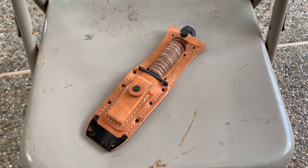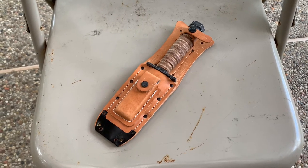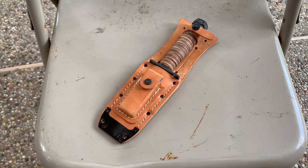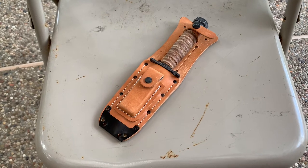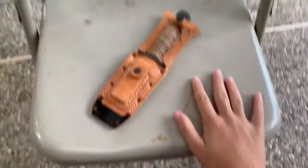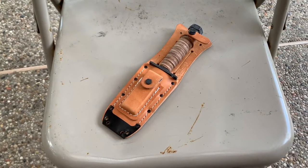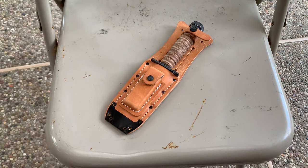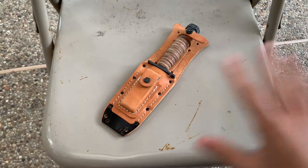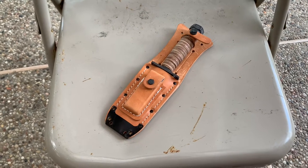Yo, what is up guys, Creative Corbin here today with another video. My setup is a little bit different because the table I usually use is wet and soggy from the rain, so we will be using this little tin chair as my backdrop. Today is just a very interesting video — an interesting topic.